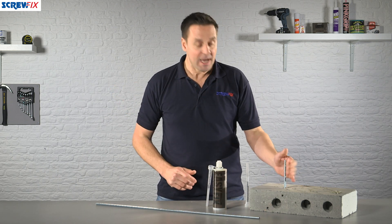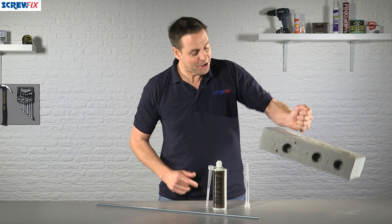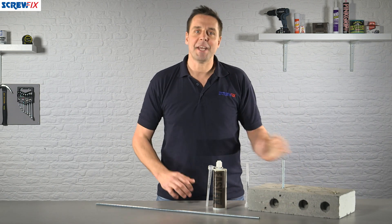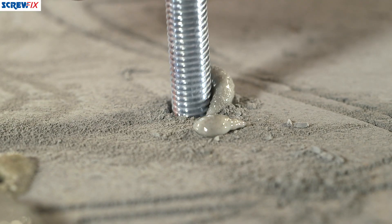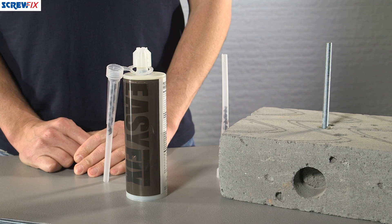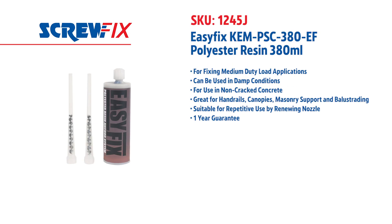We fit this bar in here a little earlier and as you can see it's securely fastened — but let's see it in action. For more information and the latest prices, visit screwfix.com.